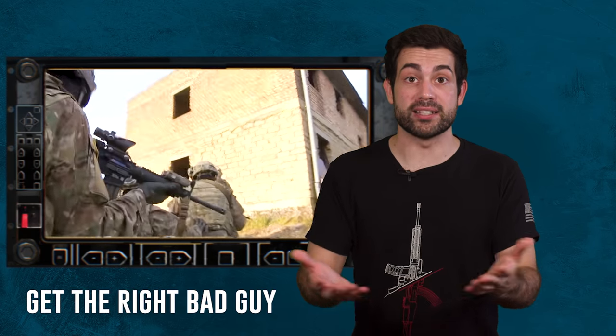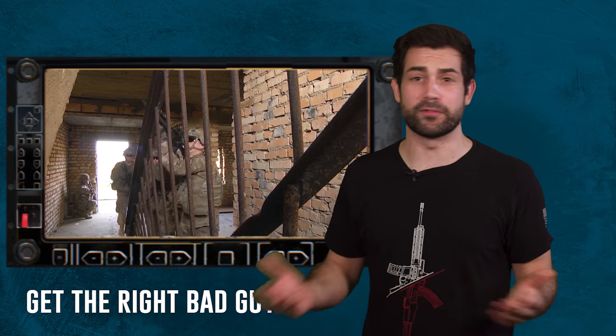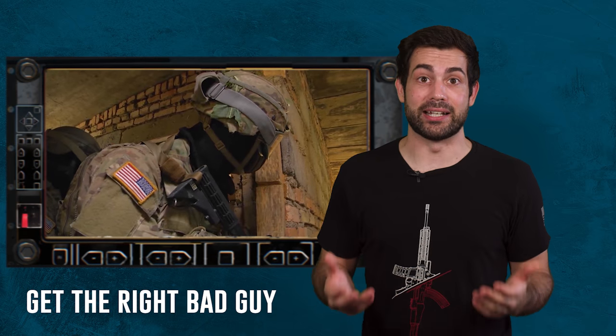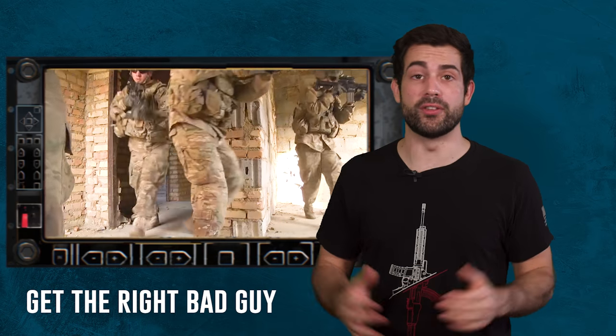When raiding an objective, you will be given all the mission details about who your platoon is tasked with capturing. What are they guilty of doing? Are they a high value target because they've been manufacturing bombs in your area of operations for years, or because they ambushed friendly allied Iraqi police forces nearby? We have all the distinguishing features and possibly even a photo of the target at this point.